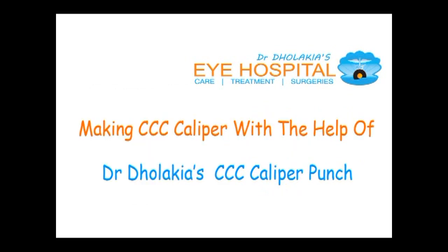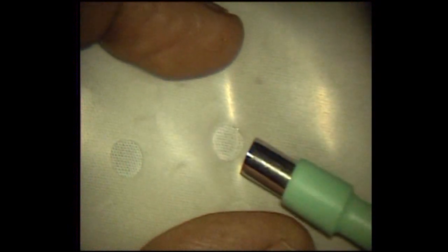Making the CCC caliper with the help of the CCC punch: spread the silicon sheet on a cloth and punch as seen in the video. You can remove the center 5 millimeter disc, which is of no use. And here is the silicon ring — your CCC caliper.